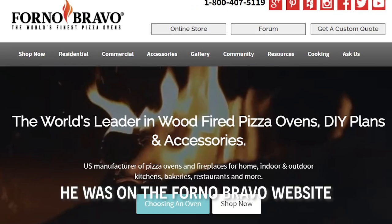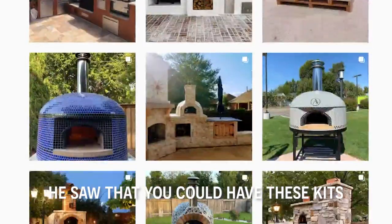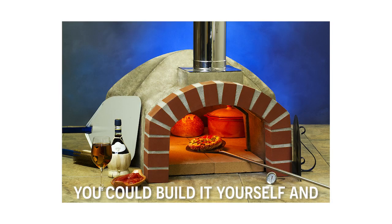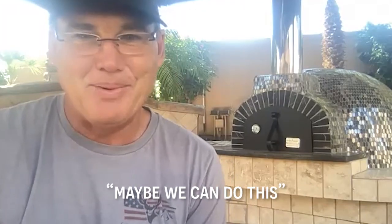One day my son, he was on the Forno Bravo website or Instagram page or something, and he saw that you could have these kits and you could build it yourself. And I thought, okay, we have a chance here. Maybe we can do this.